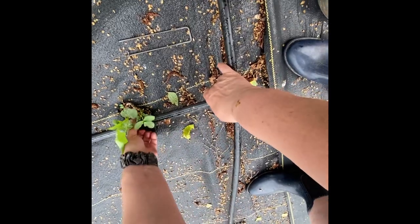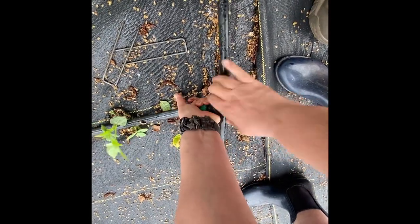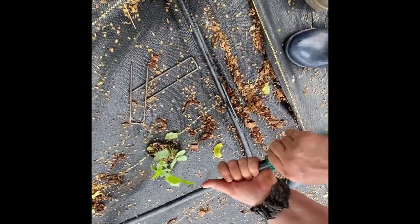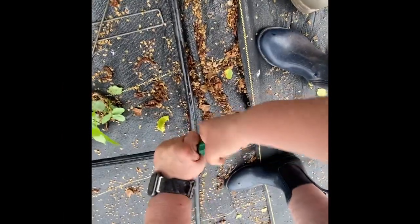We're going through all the steps of replacing these. We'll start by removing that connection from the water supply line. Next we'll remove the drip line with the reverse threads — you just unscrew it and it will pull apart.